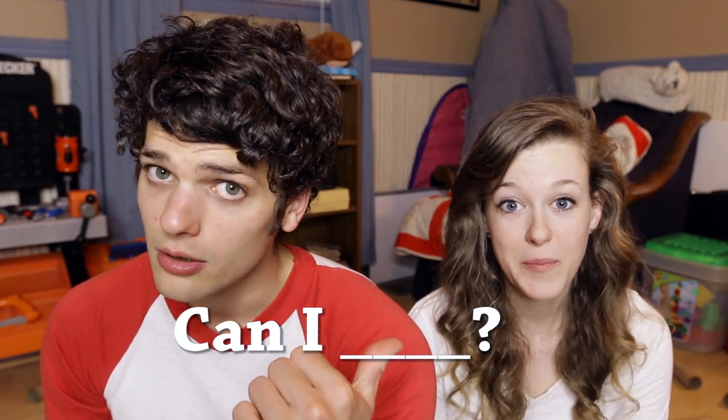That is the question for today. Can I make a chair out of toilet paper rolls? Don't ask me why. This is a new series that I'm doing called 'Can I?' — you just fill in the blank with something that we do.